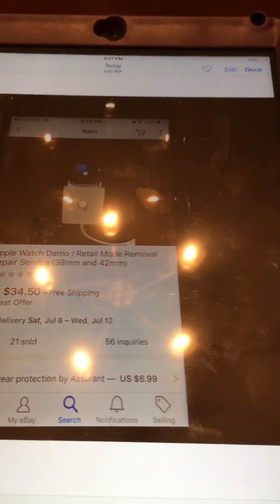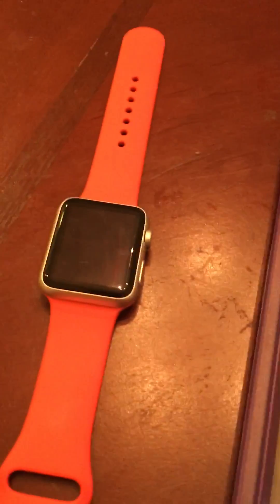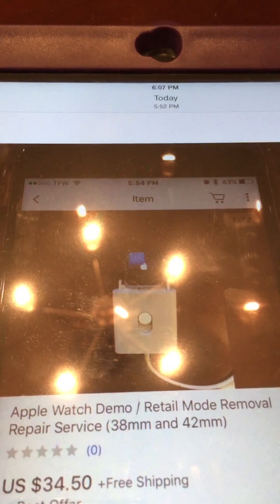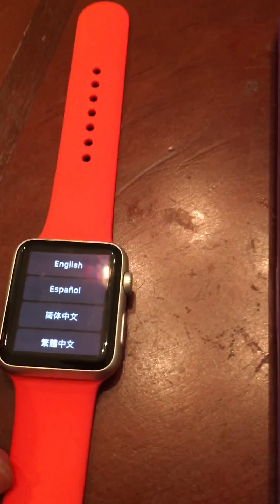I purchased the service — you send out the watch and they send it back. There's a hidden port under the band, and they connect an adapter to it, plug it into a computer, and restore the Apple Watch back to normal so it's no longer in demo mode.